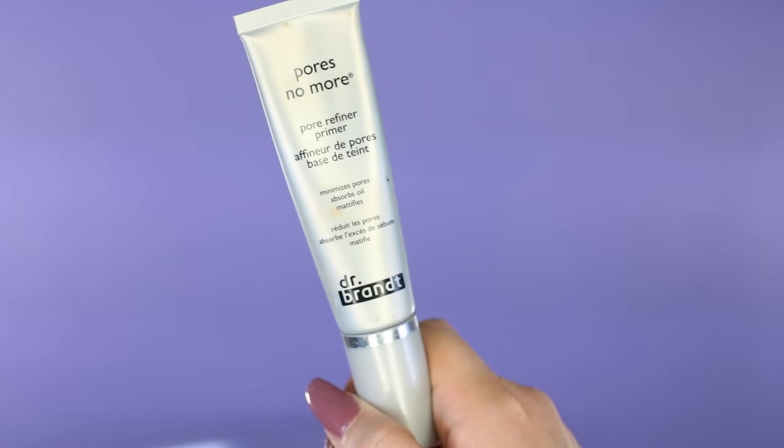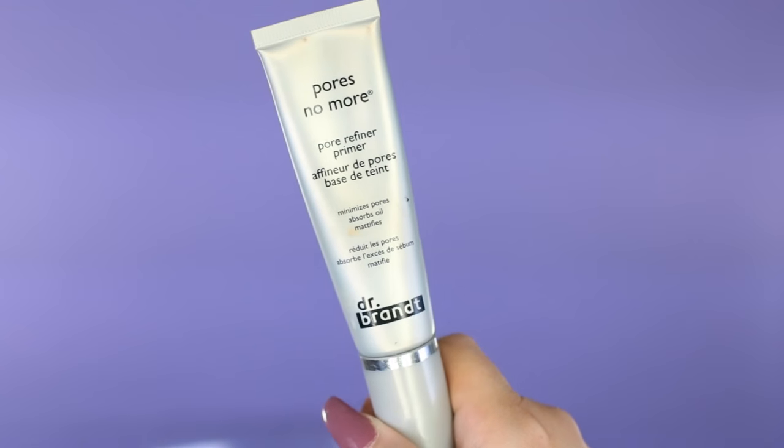I just don't like to go right in with my primer, so that's usually why I put on my lip mask first. Then moving on to primer, I'm going to use the Dr. Brandt No More Pores. So many of you have been tweeting me saying you just picked this up and it's amazing — I'm so glad you're loving it. Some products don't work for everybody, but this works for everybody.